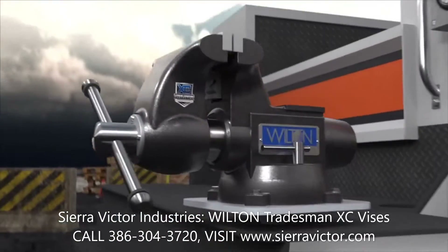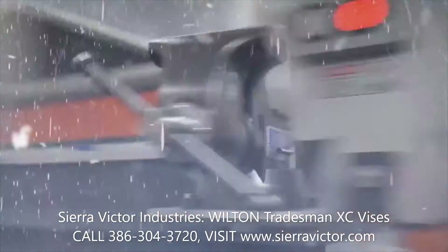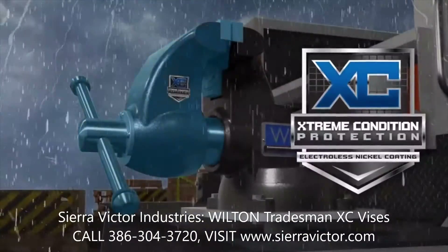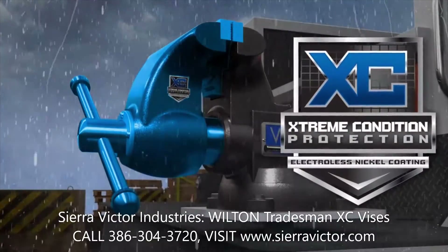Introducing the Tradesman XC Vice from Wilton, championing the Tradesman's core design and coated with electrolytic nickel, the Tradesman XC is your defense against Mother Nature's worst.